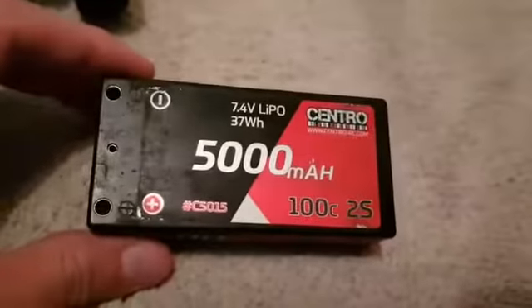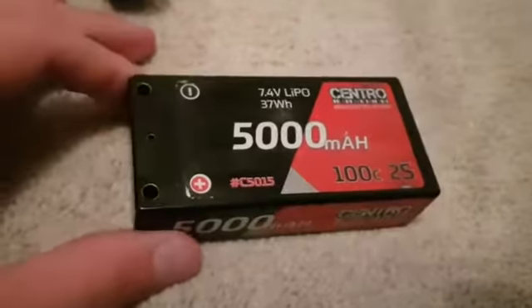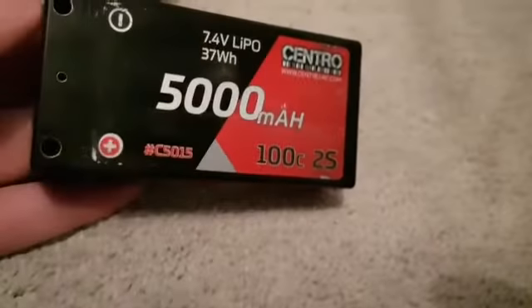Here's the battery that I currently use in it. It is a 2S 5000 milliamp battery — a very nice battery, no complaints with it at all. Pretty standard 2S. I've read the instructions on how to store it a couple of times so I know exactly what I'm doing.